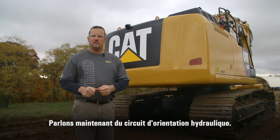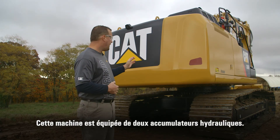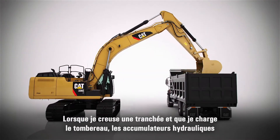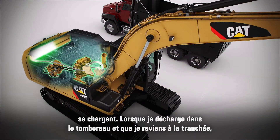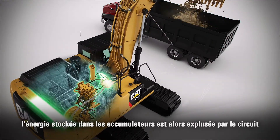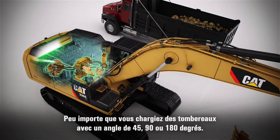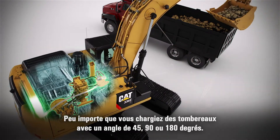The last point is the reuse portion, which is the hydraulic swing system. Behind the counterweight we have two hydraulic accumulators. As I dig in the trench and load a truck, the hydraulic accumulators charge. When I dump into the truck and go back to trench, the energy from the accumulators is expelled back into my swing system — so I get a free swing back to trench. You can enable this in 45-degree, 90-degree, and 180-degree truck loading.